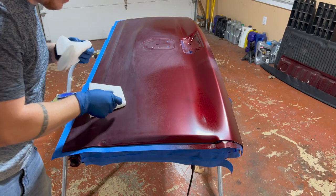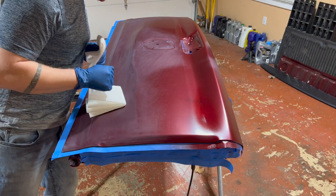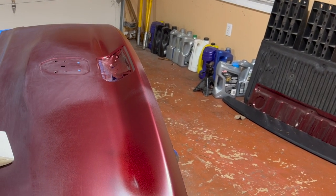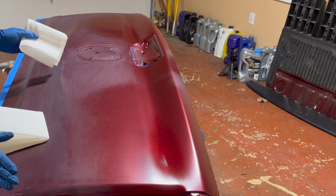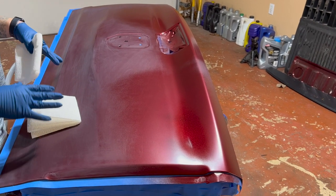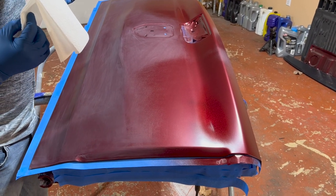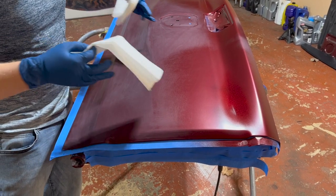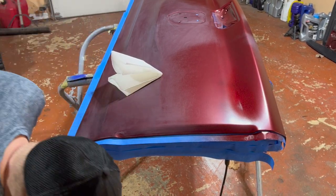I ended up putting the third coat on off camera — sorry about that, I just forgot to turn the camera on. We're going to put wax and grease remover over it now. You can see it was kind of blending out — we might do one more blend coat. The wax and grease remover does two things: it cleans off any contaminants that could cause fish eyes, and it lets you see exactly what the paint will look like with clear coat on it. If the blend doesn't look good, we can let it dry and blend a little more.